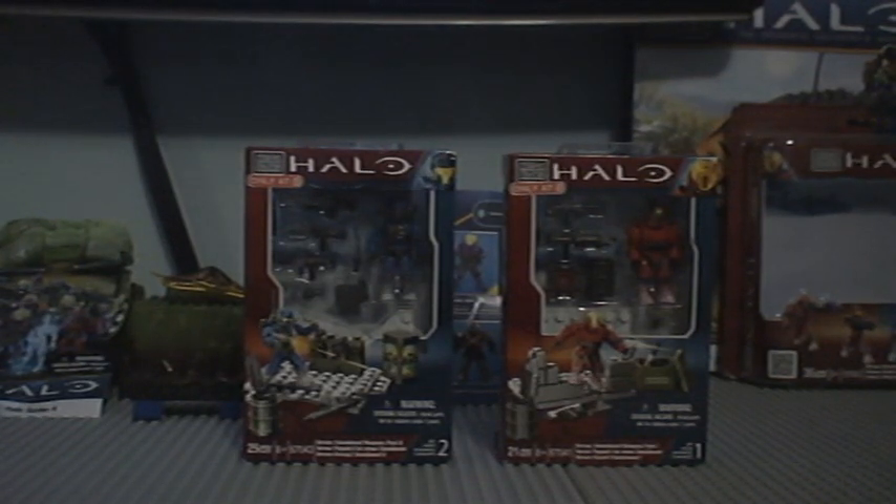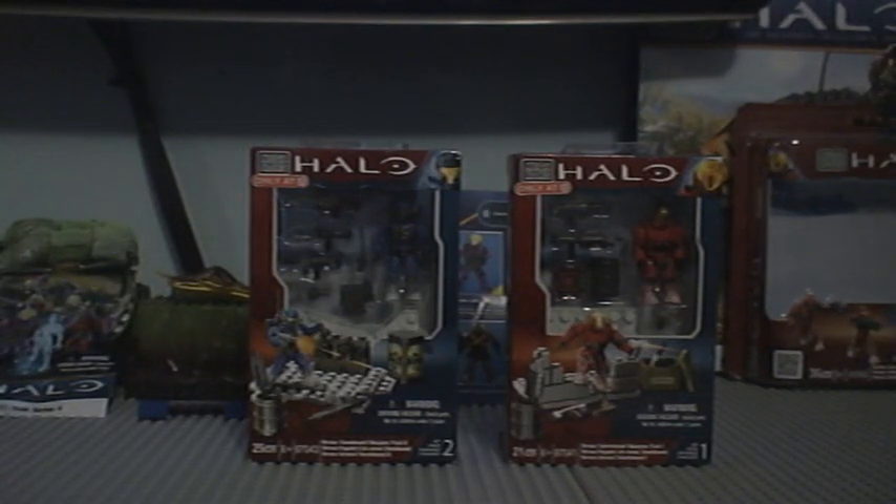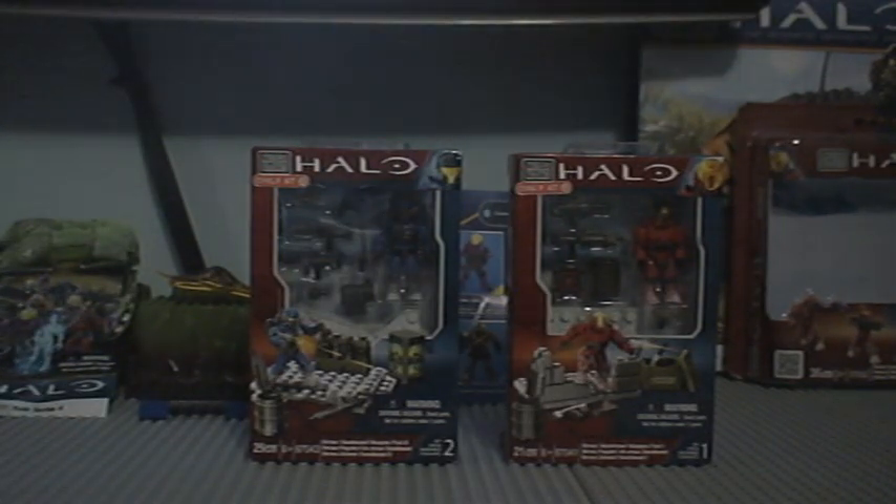Hey everybody, this is WillBee2KMom coming back to you — finally — with more reviews and better quality. I'm sorry about the terrible quality on the combat unit that I got in California, but I got my camera fixed, thankfully. I'm not gonna get too into that because that will be for the weekly news update this Friday, which will be coming out soon.